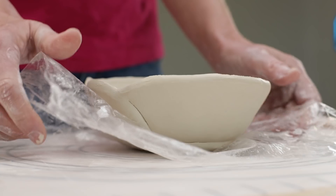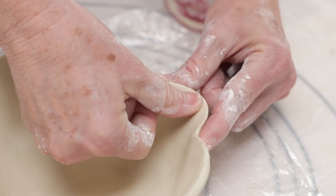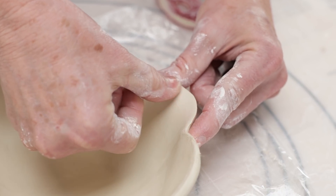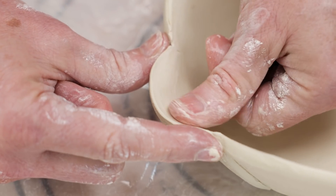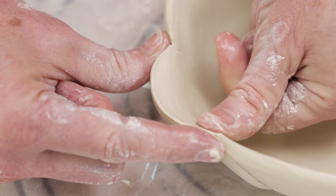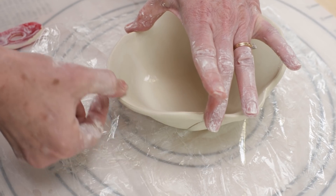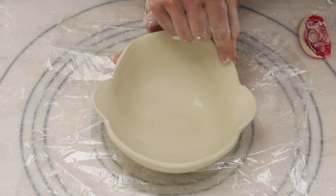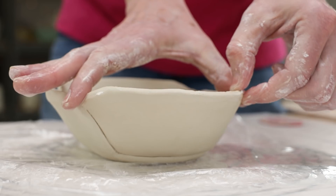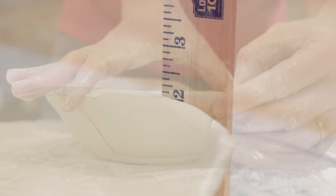Of course you can add feet to the bowl if you want. Next I used my fingers to round out the petals of the bowl. I braced two fingers behind each seam, then used my fingers to push the edges outwards. I measured the sides of the bowl to make sure they were level, then made the necessary adjustments.